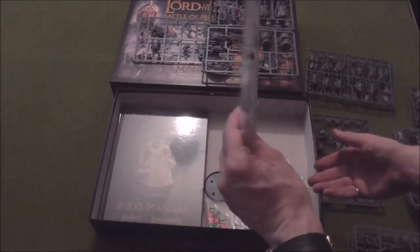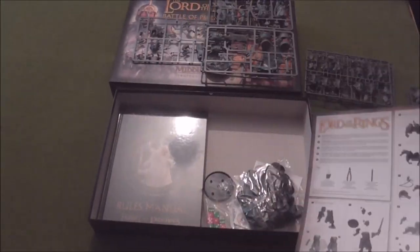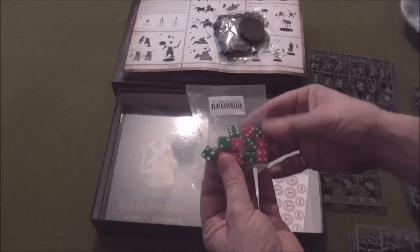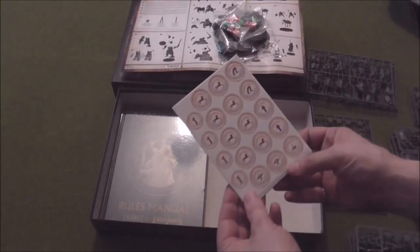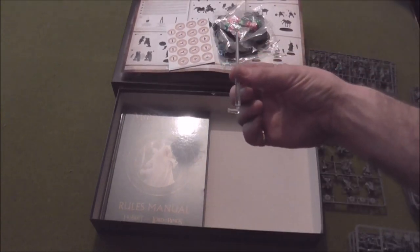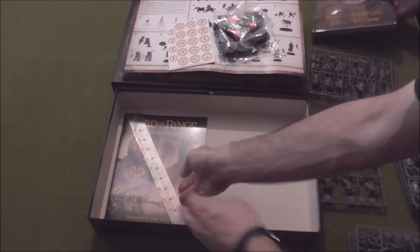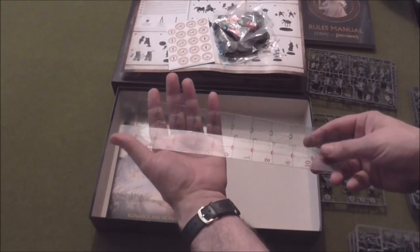We've got our usual dividing poster-type thing, but it's not a poster this time — it's instructions, and it's definitely got a hole in it. Why it has a hole in it I couldn't possibly say. Huge bag of bases, and a little base for the Troll. Some red and green dice — funny thing is I'm completely colorblind so they all look the same color to me. Some tokens I assume are used in this scenario. The base flight stand for the Ringwraith. And we've got the rules manual — this one's shrink-wrapped.